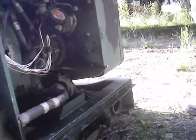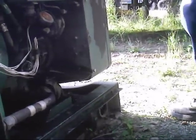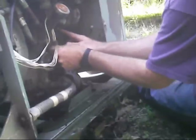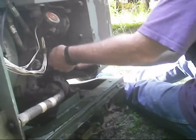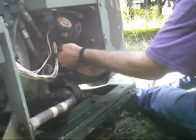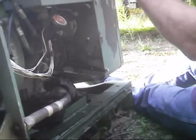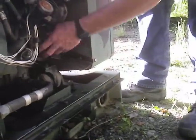Grab your new gasket. Make sure you oil that up before you put it in there. The gasket does come with the kit. Put it in there in the groove and run a finger around it. Make sure it seats into its groove right. Sometimes they go quick, sometimes they don't. Make sure it's all in there and squared.